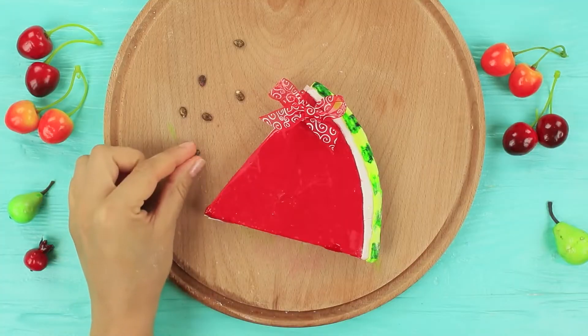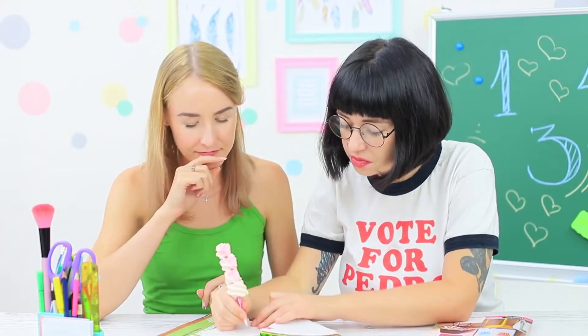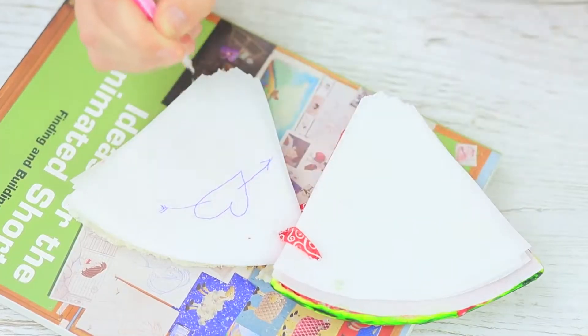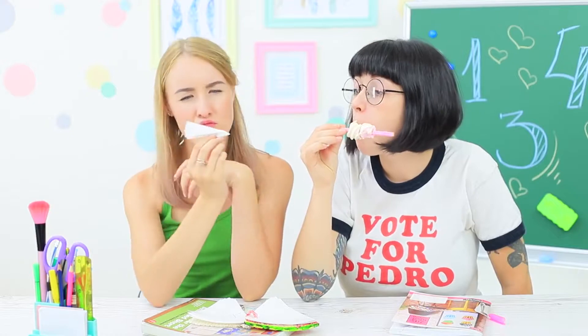Cover the watermelon with edible glue and attach seeds. The girls figure out at once what's going on — this must be Miss Smith's sweet writing set! A marshmallow pen and wafer notebook are a match made in heaven. You can write only the sweetest messages in it. I'm afraid the only thing Miss Smith will have left from this delicious set is a refill.